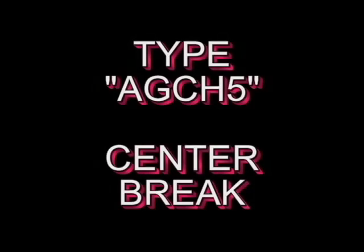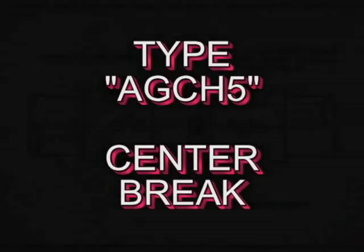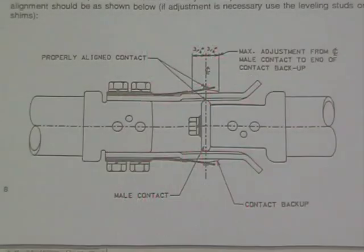This section includes the adjustment of the live parts for the USCO AGCH-5 center brake switch. Contact alignment has been adjusted at the factory with the switch in the horizontal position.